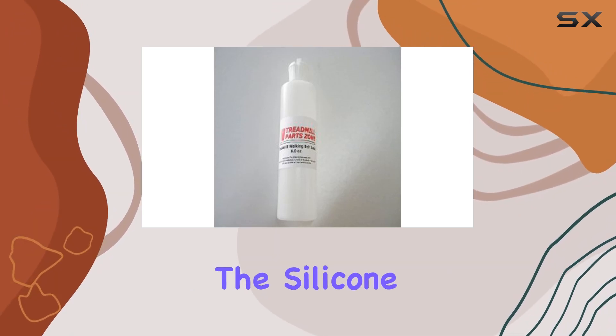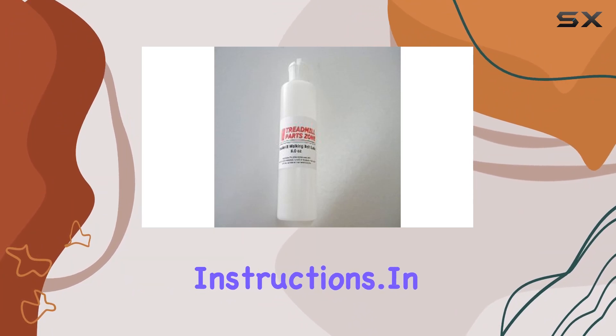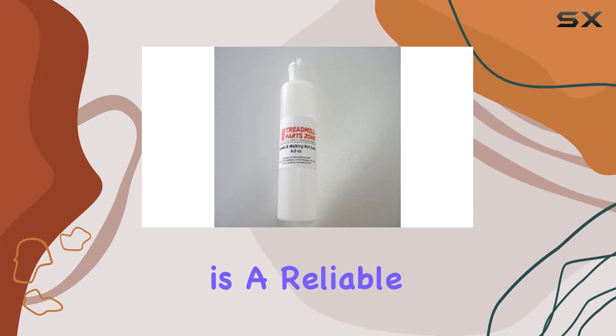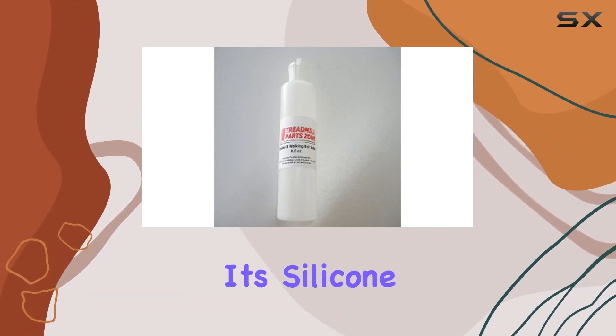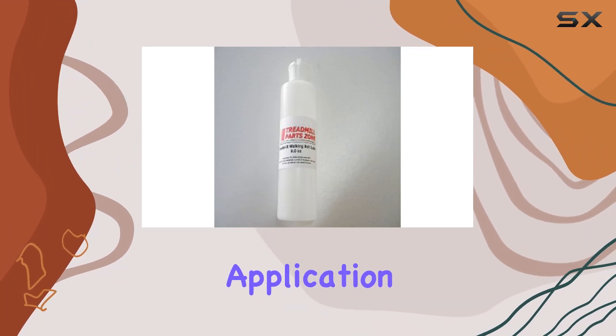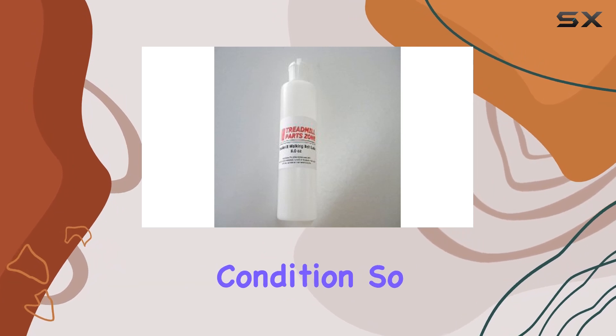Simply apply the silicone lubricant to the designated areas as per the treadmill's maintenance instructions. In summary, the Treadmill Parts Zone Silicone Lubricant is a reliable solution for maintaining the longevity of your treadmill. Its silicone composition, generous volume, and ease of application make it a must-have for anyone looking to keep their fitness equipment in top-notch condition.